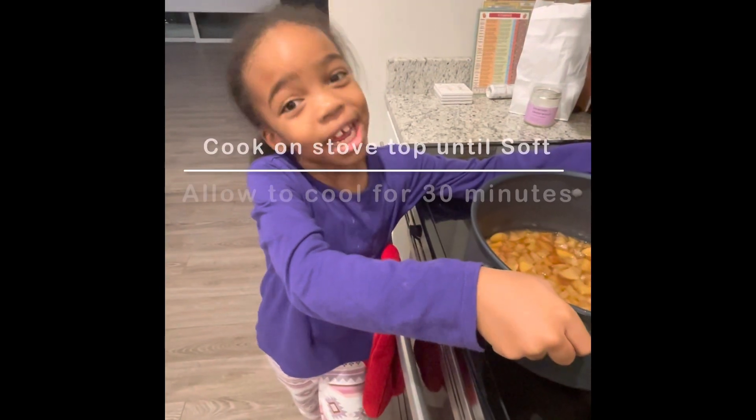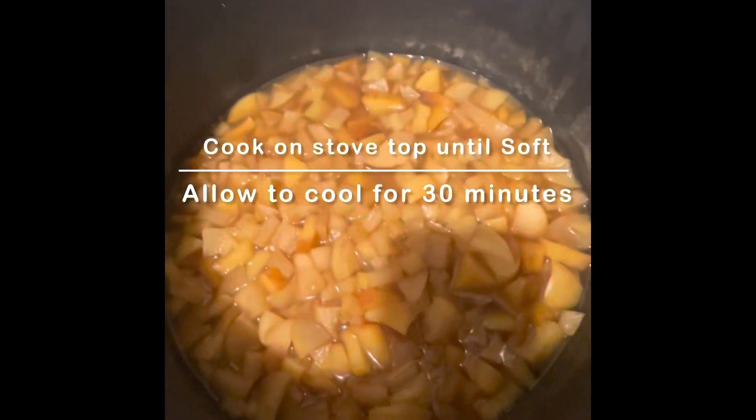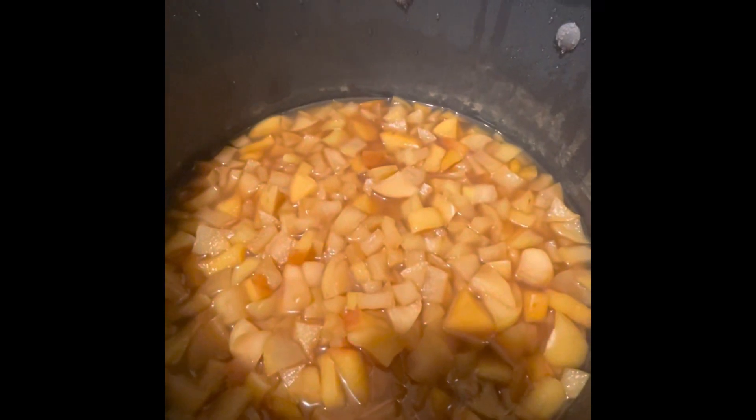We're back. The apples are done. We put it on the stove and left it here for 40 minutes.